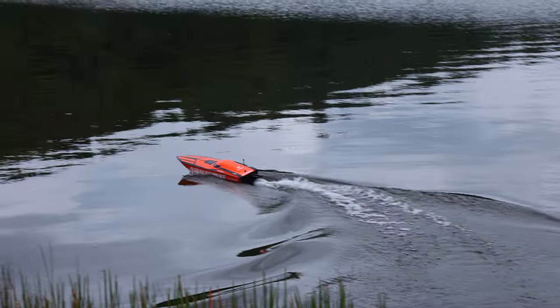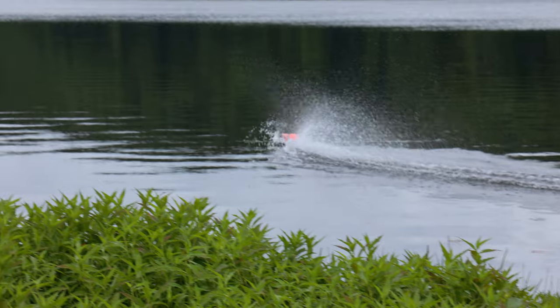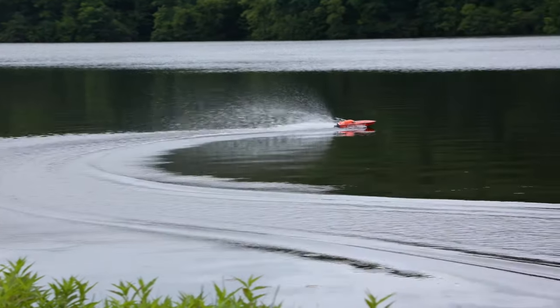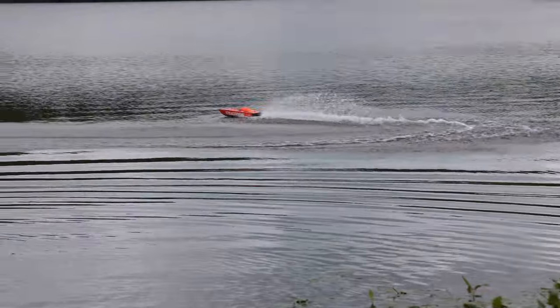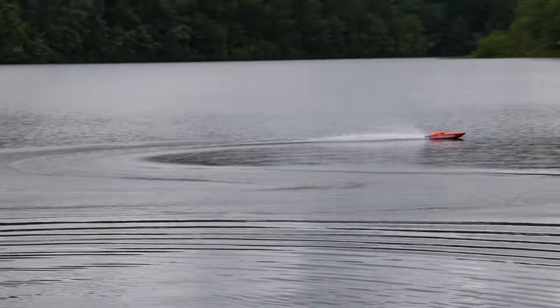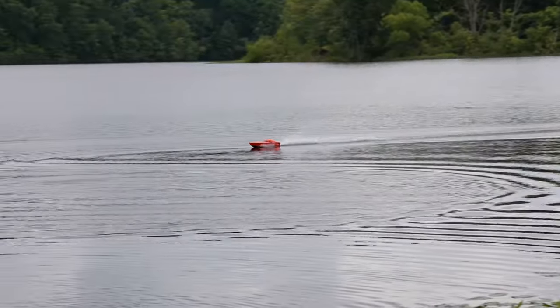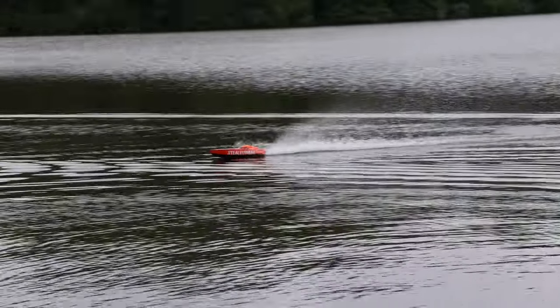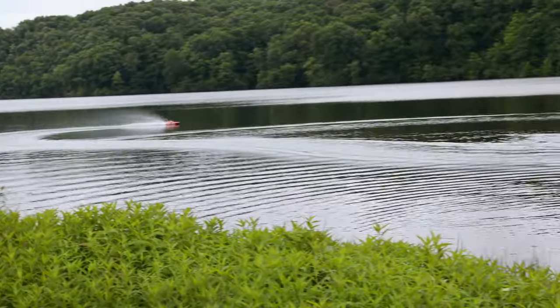As demonstrated, this boat does not have self-righting, so you've got to be a little careful with it. We chose not to bring the kayaks out today — we'll see if we regret that. This is not full throttle; there's full throttle right there. That's actually quite a bit faster than I was expecting for a 2S boat of this size.